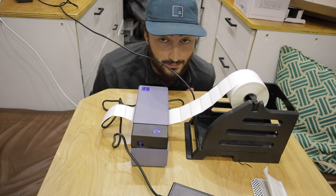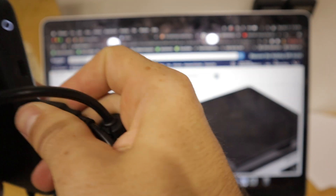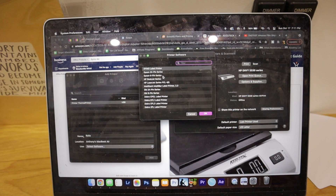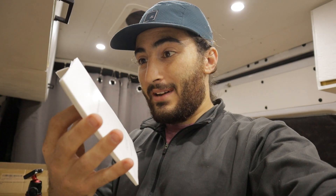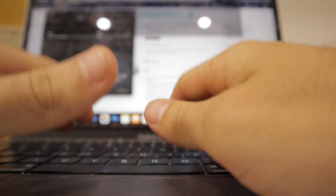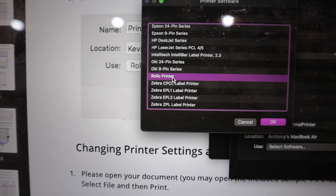I'm checking what my computer shows for this printer. Going to Printers — the old ones are offline. I unplug and re-plug the USB. I can see a thermal printer USB option to add, but when I try to choose a driver it says software isn't available from Apple and to contact the manufacturer. So I open the user guide, which says to go to Rollo.com/driver. I download the Mac driver, go back to Add Printer, select Rollo Printer from the software list, and it's installed.